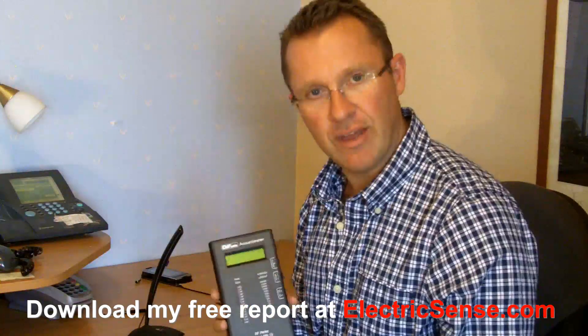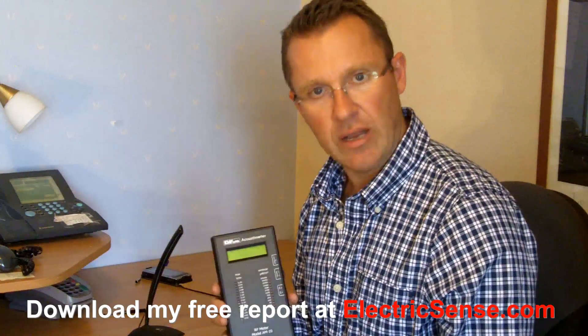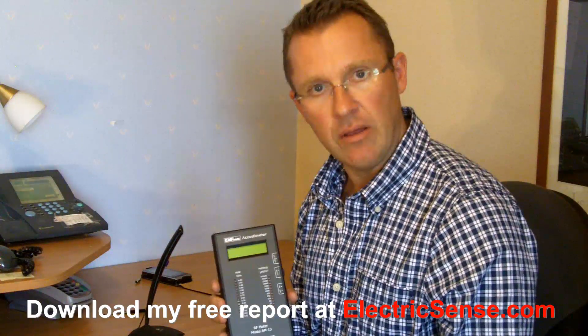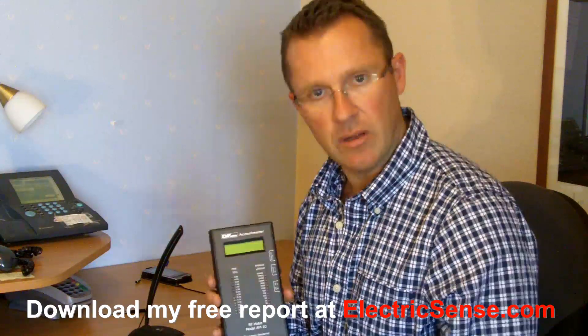I hope I've explained this and you've got a good idea now of what cell phone radiation is. I'll see you soon on another topic, or you can visit my website, electricsense.com. Thank you.